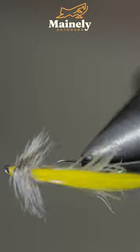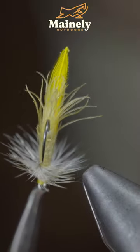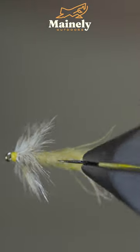This is a pattern I like to use to imitate yellow sallies, a fly you can find in many water bodies, and I'd highly suggest giving it a try. Subscribe for more, and I will see you in the next one.